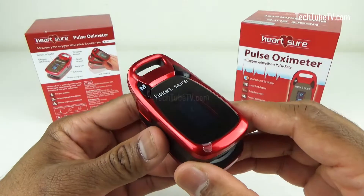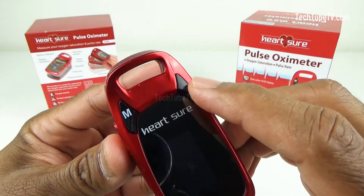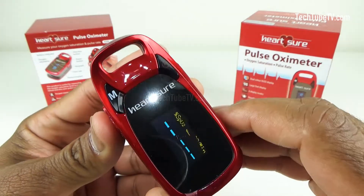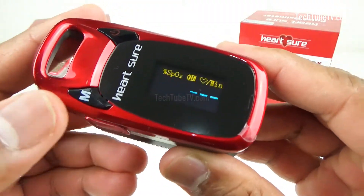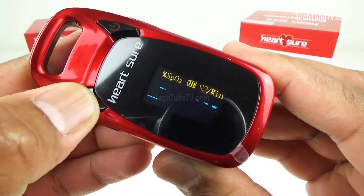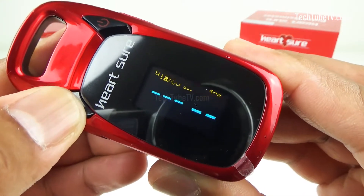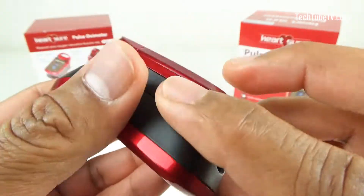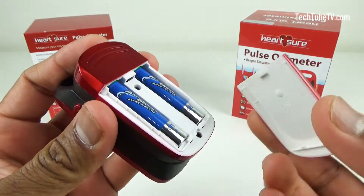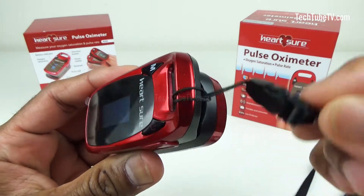The pulse oximeter itself is a very simple looking device. This is the power button to turn on or off the device — press it for two seconds to turn it on. This is the direction button where you can change the display orientation by pressing it multiple times. The OLED panel displays the oxygen saturation and pulse rate. At the back is the compartment for batteries — slide it open and put in two triple A batteries. This is where you can tie the lanyard that makes it easy to carry around.